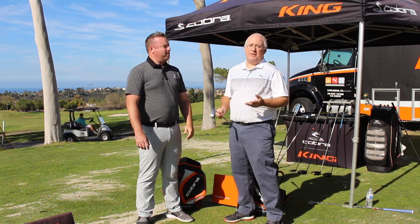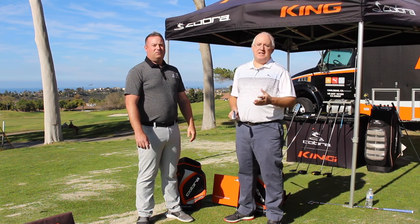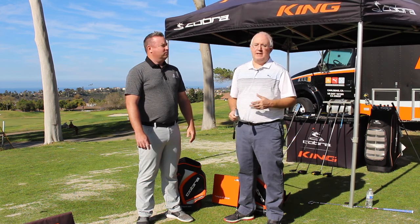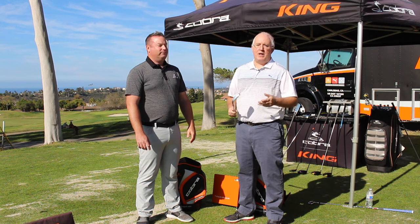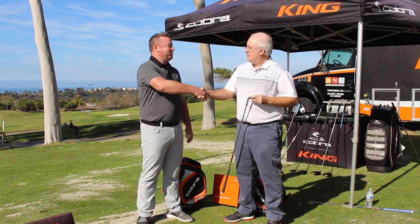As Mike mentioned, if you're a Second Swing customer, you can get into one of our stores and get fit. The F9 is definitely going to be worth taking a look at this year if you're looking for better performance and to hit a few more greens. Of course, we'll take your old irons in on trade and hopefully help you play some better golf in 2019. Mike, we appreciate it — thanks, Chris.